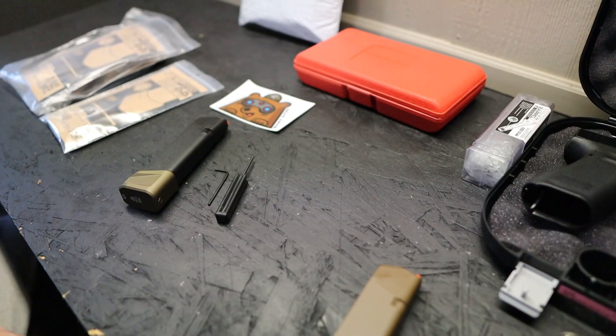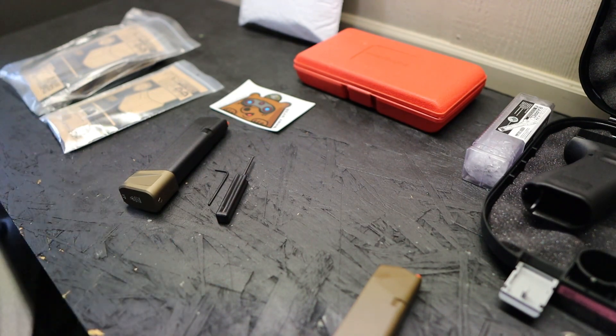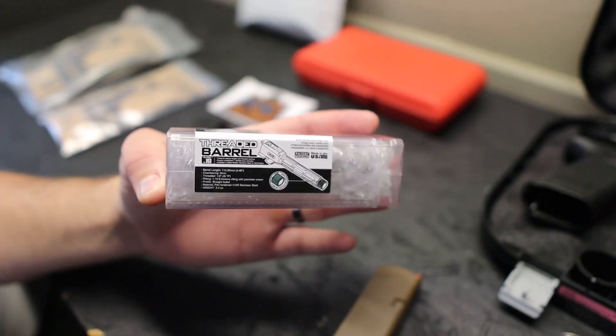Alright guys, welcome back — got another tabletop laid out for you. This video is sponsored directly by Strike Industries, so if you want any of these products there'll be a link down in the bio. The fit and finish is incredible as you'll shortly see. In the package they sent over one of their brand new threaded barrels for the Glock 45.